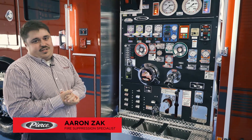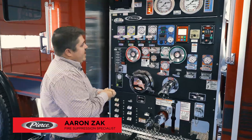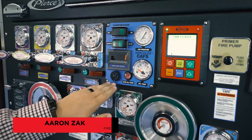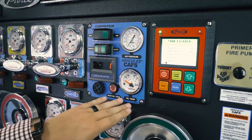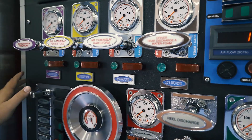Today we're here to talk about our Hercules CAF systems. To start out, our Hercules CAF systems are always mounted on a blue sub panel like this. Anything that correlates with CAFs, as you can see, will follow through the pump panel here and has a blue denotation to it.